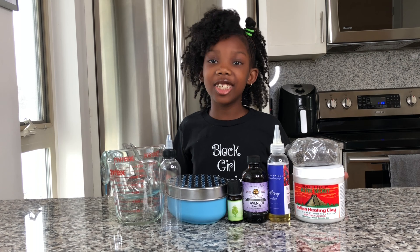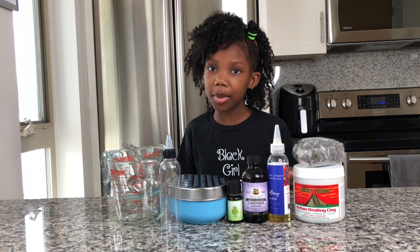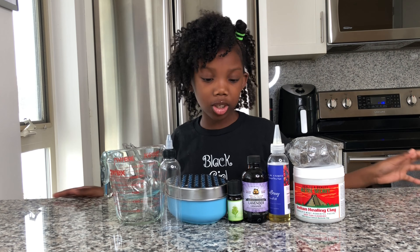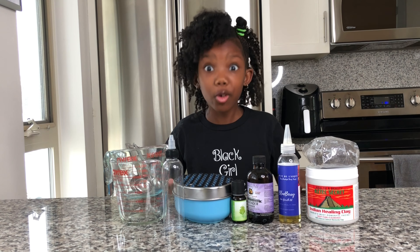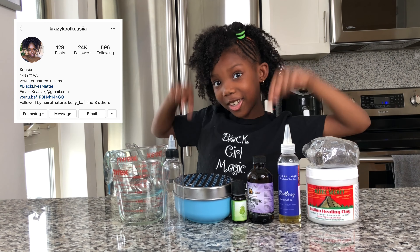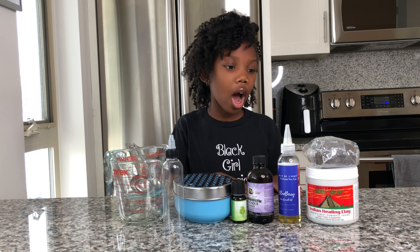So today we will be making a DIY black soap shampoo — I am so excited because I have been wanting to make this. I got my inspiration from Crazy Cool Kiaja; I will link her Instagram up here and down below. I saw her making this and it looked really cool.